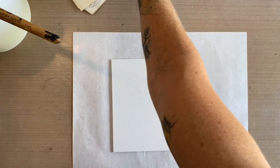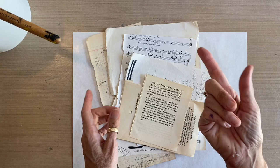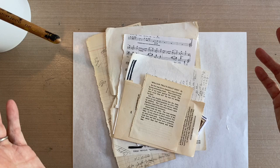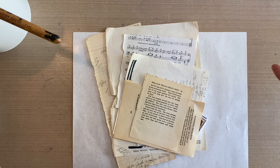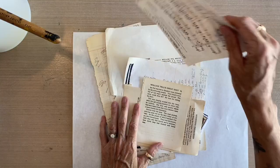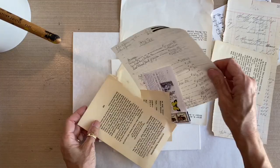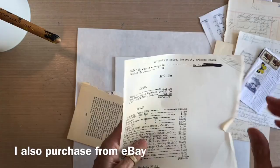People often ask where I get my ephemera. I'm super lucky — I get it in a couple of different ways. People send it to me; they clear out a parent's house and offer things like a Ziploc bag of postage stamps and old papers. My friend Mary sent me a giant box of blueprints, someone sent tons of sheet music, my friend Denise gave me amazing ledger pages, and I've got old book pages, taxes from 1972, canceled stamps, and old typewriter text.